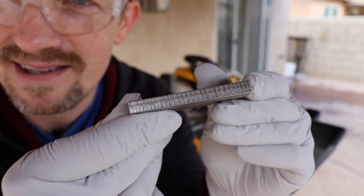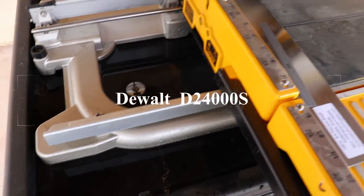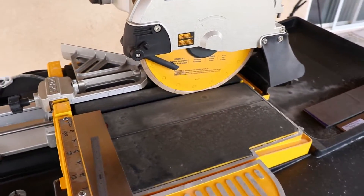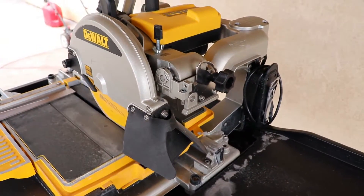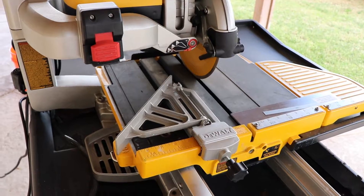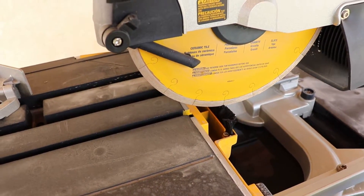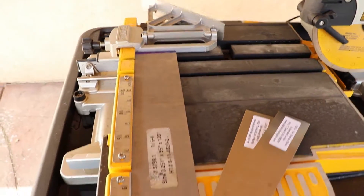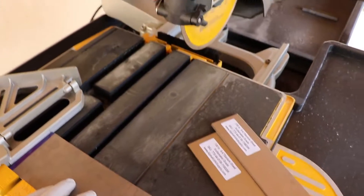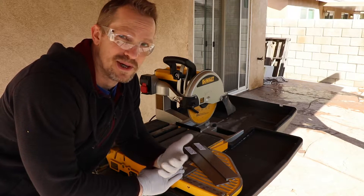So this is a DeWalt wet tile cutting saw. It uses water for coolant and a diamond blade to cut hard materials like granite or tile. It's a pretty nice machine — I've been using it to cut some carbon fiber which it does a great job of. This is the first time I've tried some other material that's not really designed for it. Worst case scenario is that I burn up a blade, but I can just get another one. I've got some 1/8-inch thick and some quarter-inch thick material, and we're going to try both. My prediction is that this is going to be very loud and take a while to get through the material.